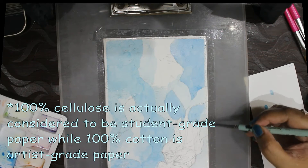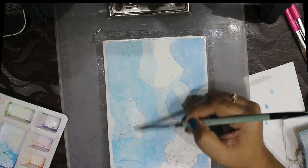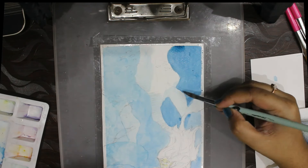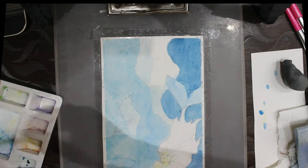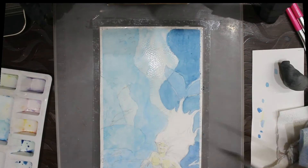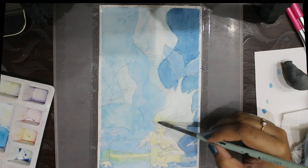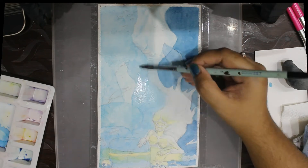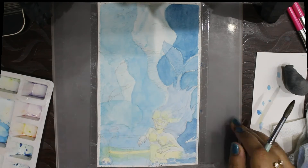The watercolor paper I'm using is not 100% cotton — this one is 100% cellulose paper. I've heard that if the paper is not 100% cotton, the layers will dry a little bit patchy because the paper is not very absorbent, and when the paint dries the pigments separate and it becomes patchy. I used that patchiness to my advantage here to give a rocky texture to the pillars in the background, trying to make it work in my favor.